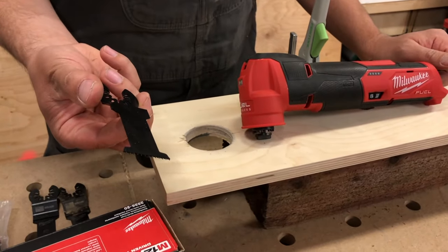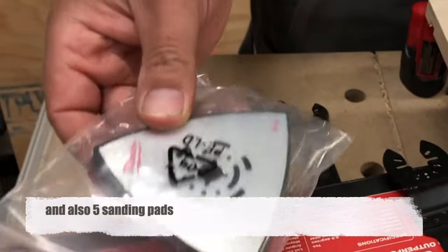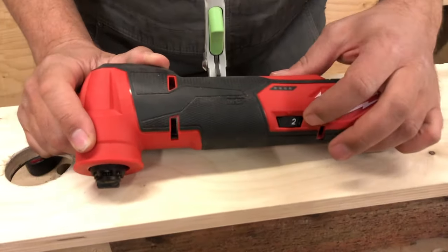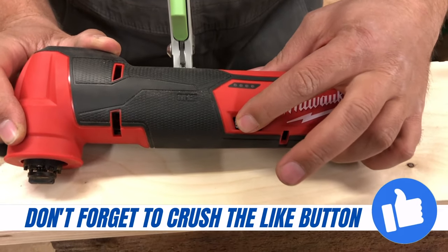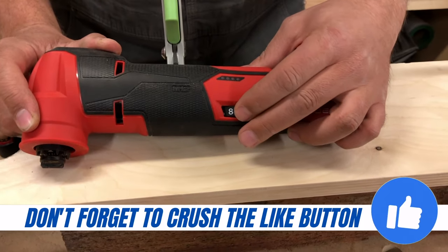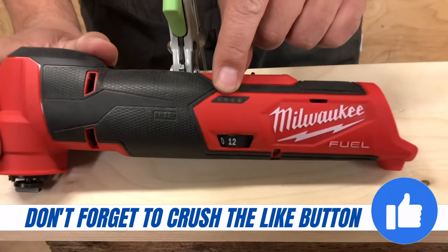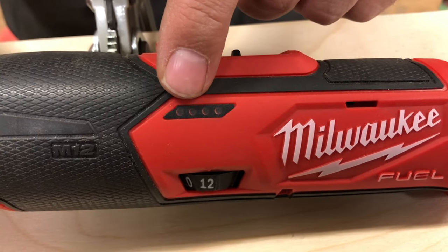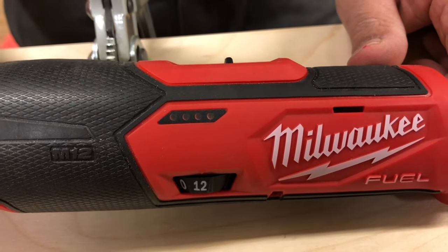They give you one blade, which I think is just a wood blade — it doesn't say anything on it — and then a little pack with the sanding plate. It still has variable speed, 1 through 12, and they all have positive stops so you can't scroll past or be in between. There's a battery meter on the side.